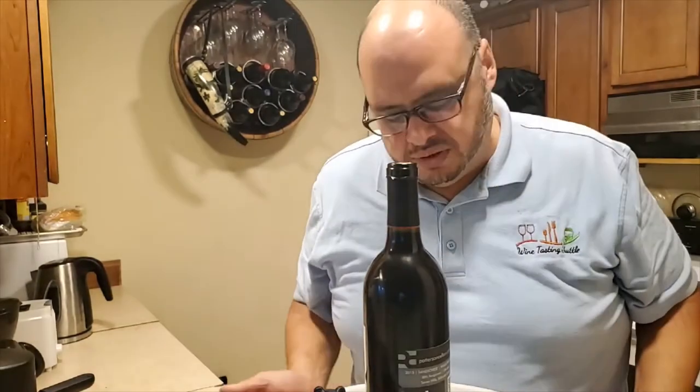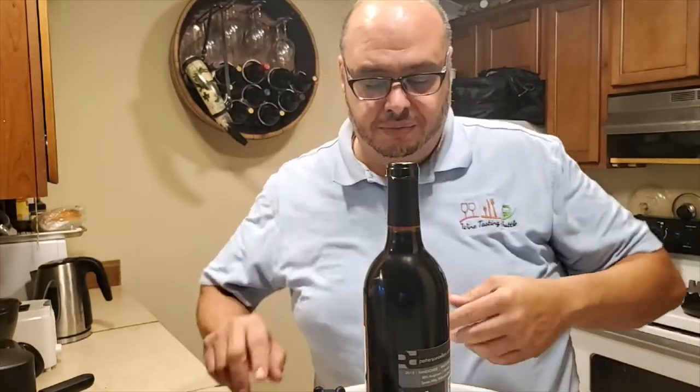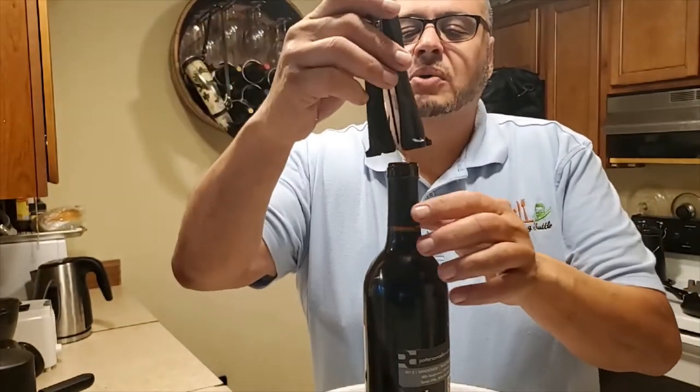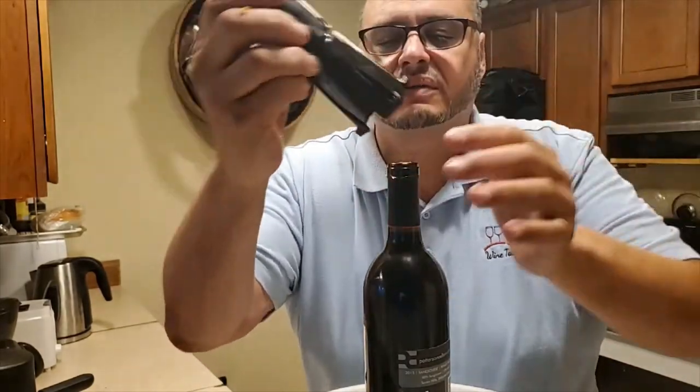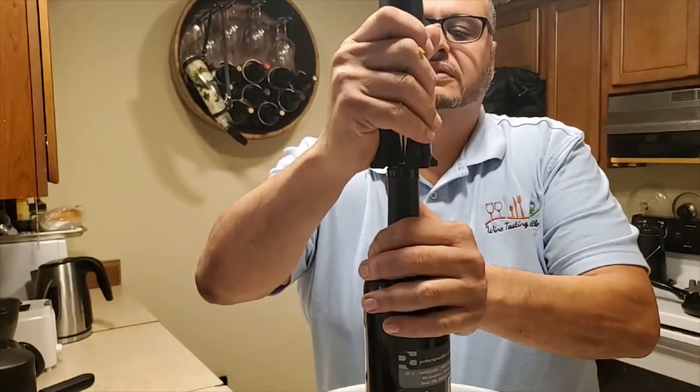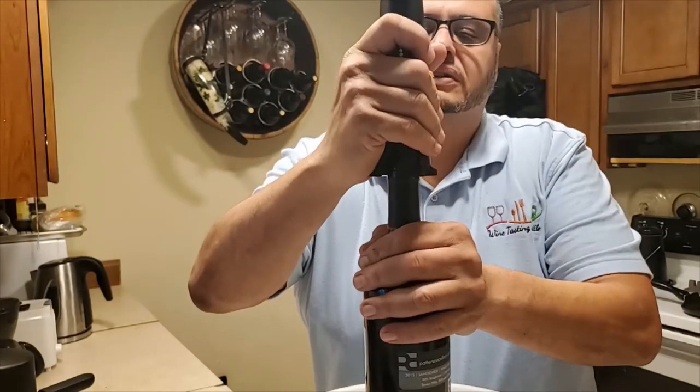It's not perfect but it's the first time I used it. To open it, it has a needle — I don't know if you can see it, it's dark and gets lost in the background — but it has a needle. You center the needle on the cork.